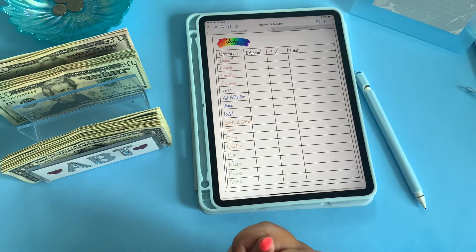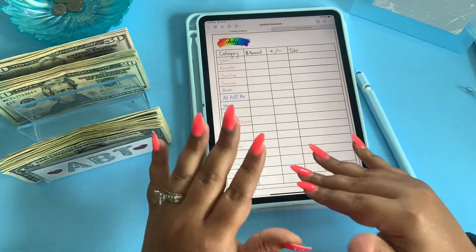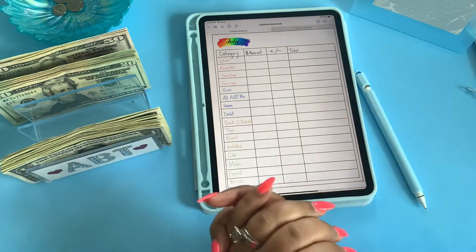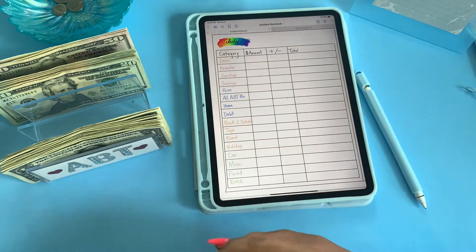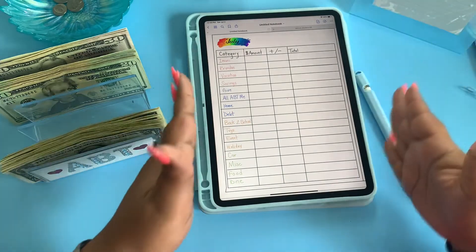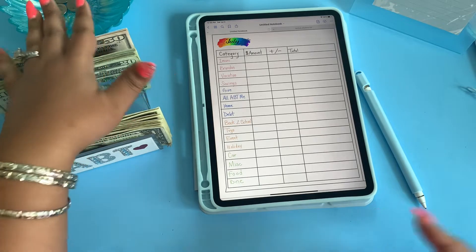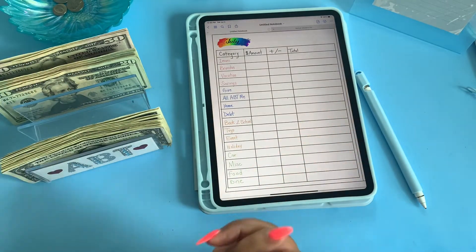So as you can see, I finally got the GoodNotes app up and running. Thank you to everyone who gave me the suggestion — I went ahead and downloaded it. I actually even ordered a planner, but I'm figuring out the details on it. I really don't like it, so I may order another one. But anyway, I created this one. It's not perfect, but it's perfect for me. We're going to be stuffing close to $500, maybe a couple of dollars short, and we'll go ahead and get into the video.